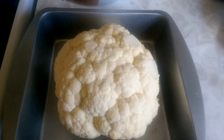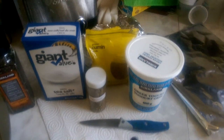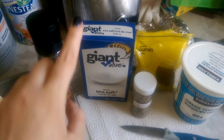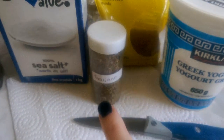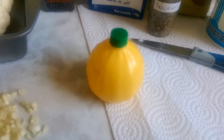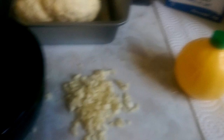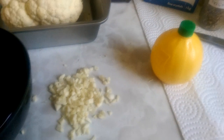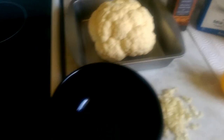In my sauce I'm going to be putting a cup of Greek yogurt, some salt and pepper, some Italiano mixed spices, a little bit of cumin, and a teaspoon of lemon juice — I didn't have any real lemons. Also three cloves of chopped garlic, as well as some onion powder which I forgot to pull down.